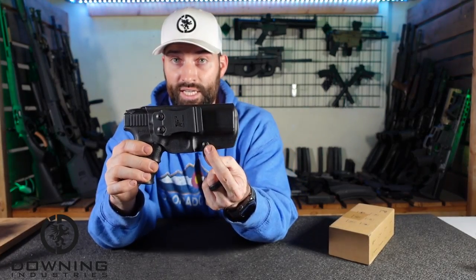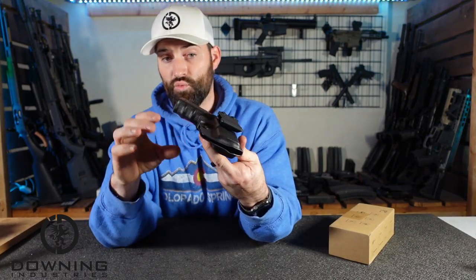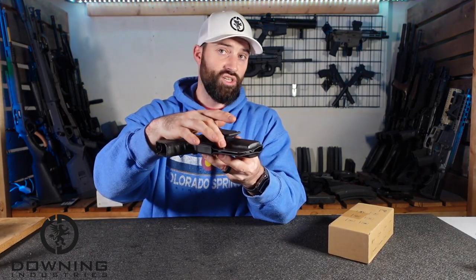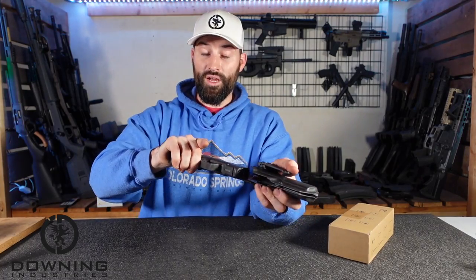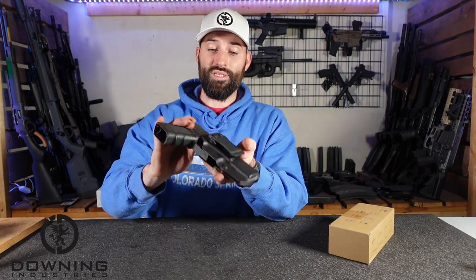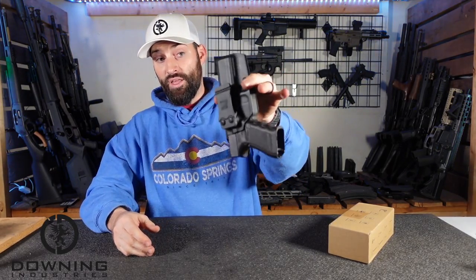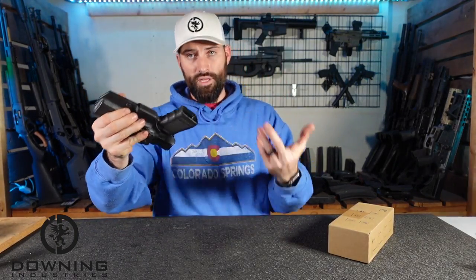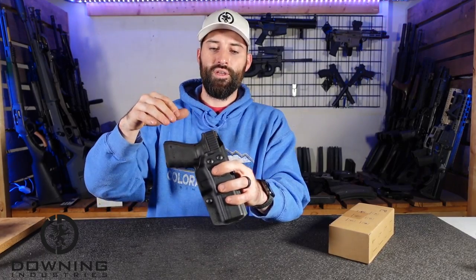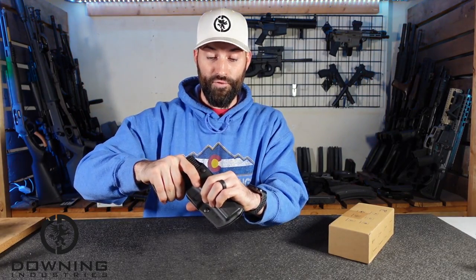They do have one set screw right here. It would be nice if they had two — I would feel a lot more comfortable with two — but they do have one set screw. It has a rubber grommet, which is the standard way a lot of simple Kydex holsters like this are made; that's where your retention comes from. If you screw it out, it won't grab the gun as hard. If you screw it in further, it makes it more snug. There are no switches or buttons to unlock — it's just a friction fit.